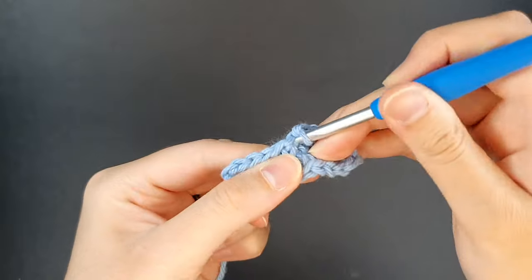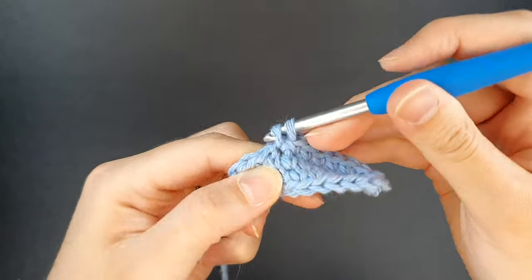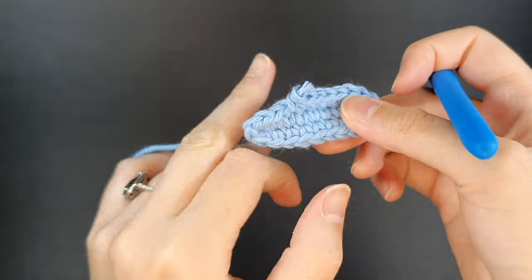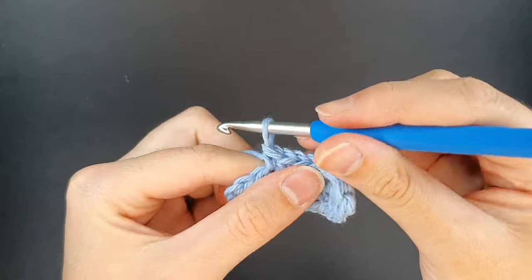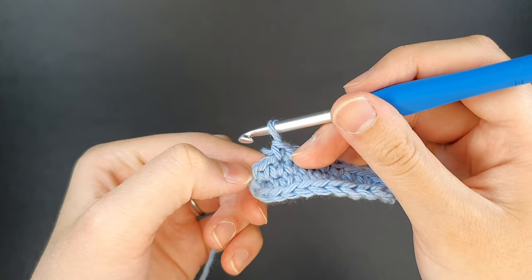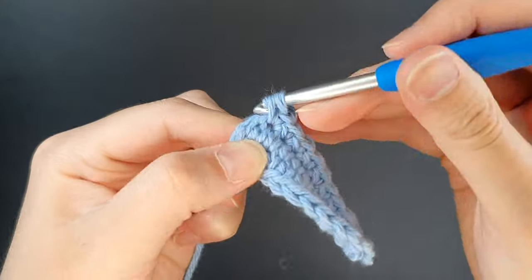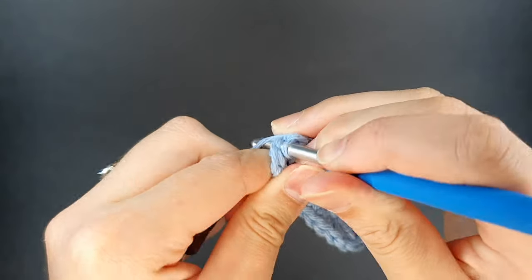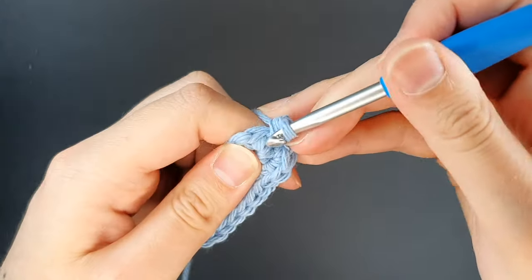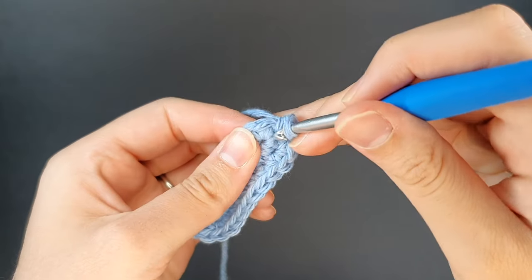We have one increase and a second increase, and now we would create six more single crochets and work across as normal. What we're doing in round two is making our oval bigger — this creates a flat oval. If you want to add some dimension to your project you would begin with single crochet rounds after a few rounds of building up the oval size. When we get to the end, after the last single crochet we're going to create increases in all four stitches working around — so we have one, two, three, four stitches — these are all going to be increases. Round two sets the tone generally for how many increases there should be in your oval. In this case with four increases at each end, all subsequent rounds would likely have eight increases total.